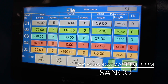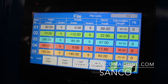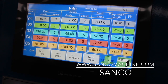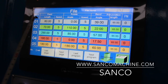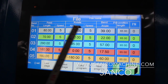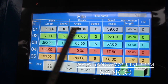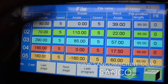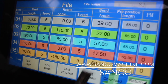The next page is where you input the feeding length, rotation angle, and bend angle. This is also where you set the speed. Since feeding and rotation are by servo motor, their speeds can be adjusted here. However, the bend is by hydraulic, so the bend speed cannot be changed here.